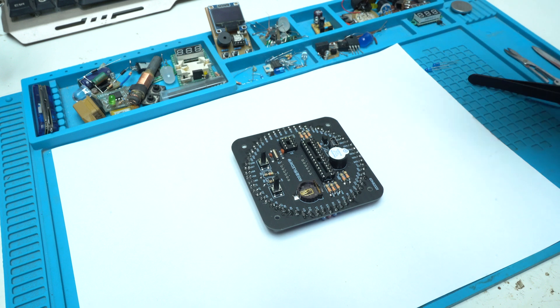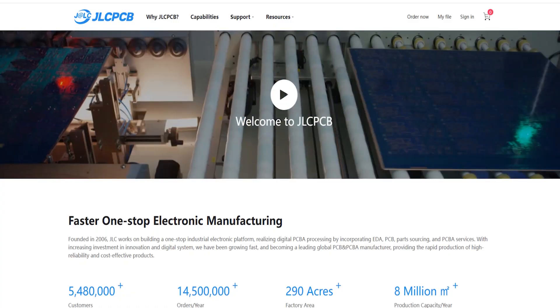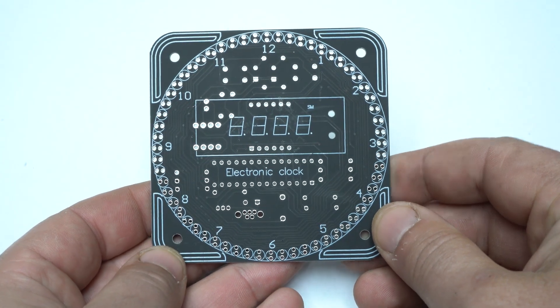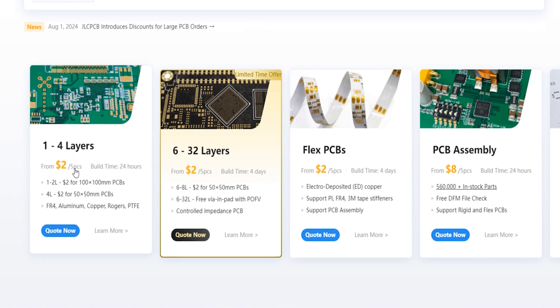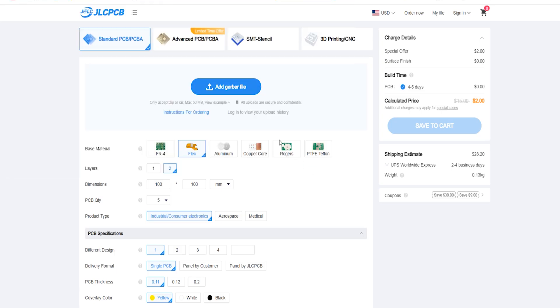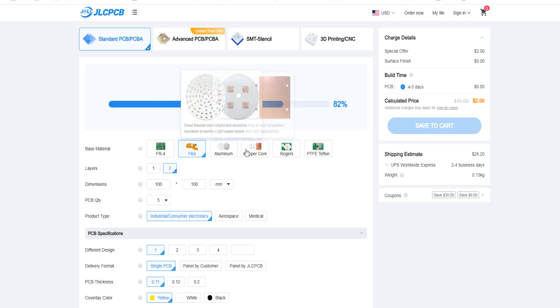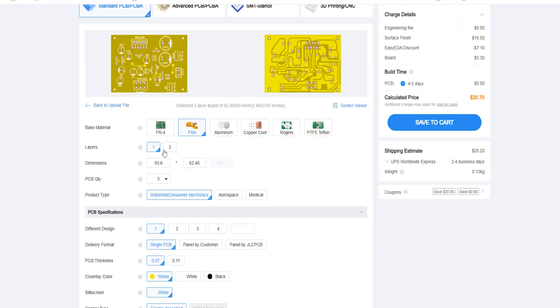This video is sponsored by JLCPCB, the fastest one-stop electronic manufacturing. If you need to order printed circuit boards like this MindClock project, visit JLCPCB and they offer 5 PCBs, 1 to 4 layers, for only $2. All you need to do is upload your Gerber file to Instant Quote, choose the base material, number of layers, color, and how many pieces you want — and with just a few clicks you can order your custom design board and receive it fast.